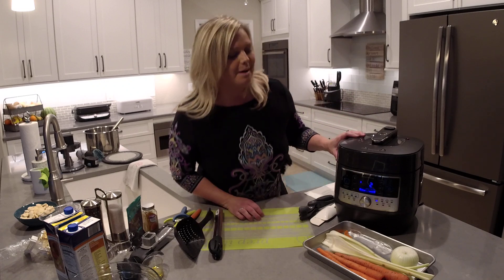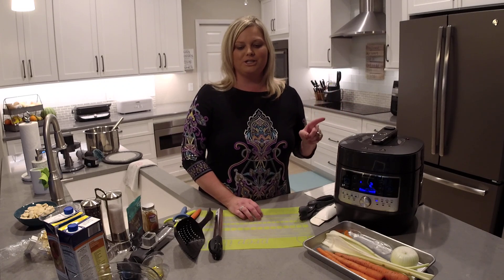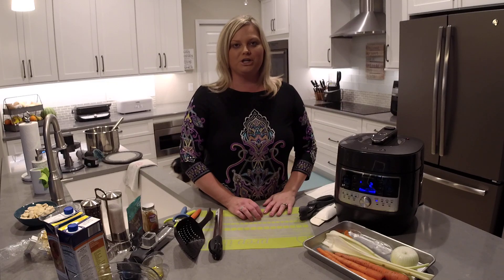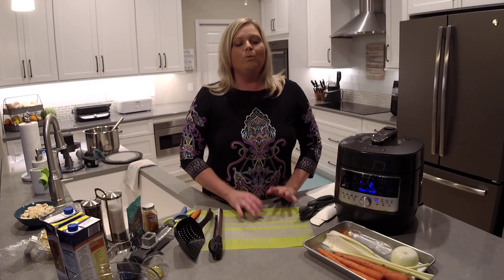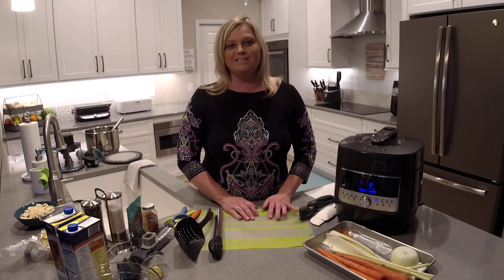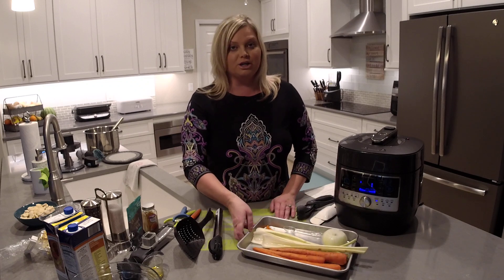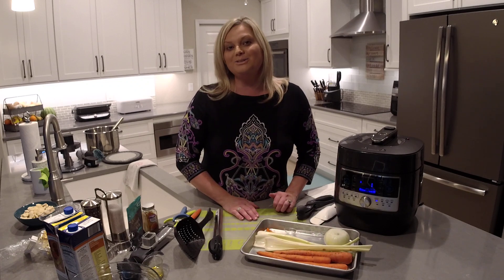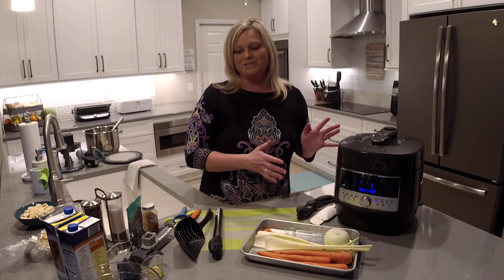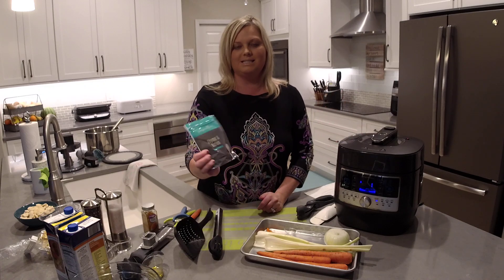Our pressure cooker has about a minute and a half or so left on our chicken. When it's done, I'm going to show you how to release the steam on your pressure cooker if you're not familiar with that step. The recipe we're going to make today is super quick and easy — really delicious. We're going to use carrots, celery, onions, some fresh turmeric, chicken broth, egg noodles, and the chicken in the pressure cooker. We're also going to add one of Pampered Chef's exclusive seasonings, the thyme and onion rub.